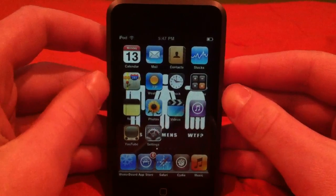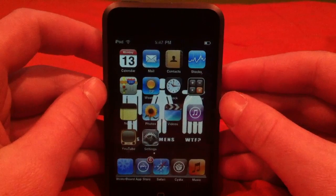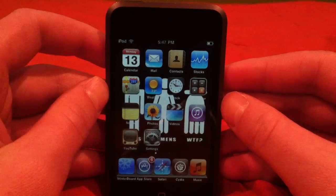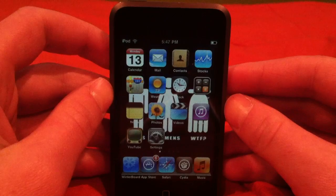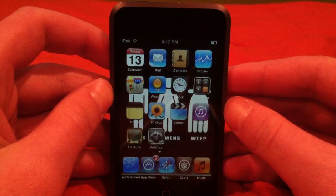I'm going to show you how to get some jailbreak tweaks from Cydia on your iPod Touch and iPhone running iOS 3.1.3. Yes, you do need a jailbroken iPod or iPhone running iOS 3.1.3.